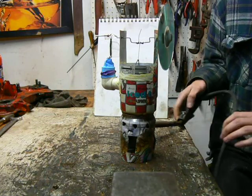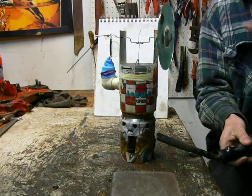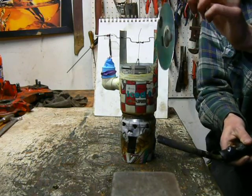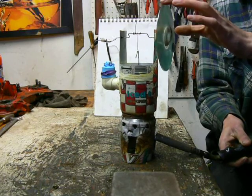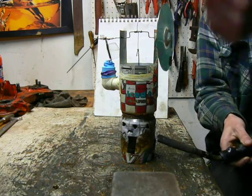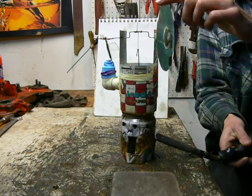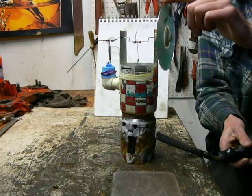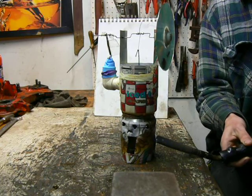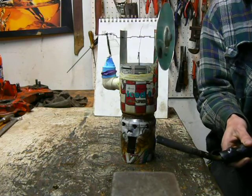I've got to let it heat up for a minute first. I'll try to let it warm up with the displacer in the upward position, so the majority of the air is on the hot side and it heats up quicker. I'll turn the heat up a little bit. And off she goes.